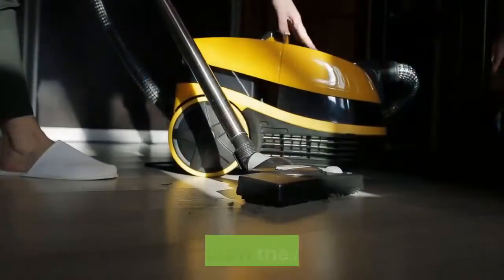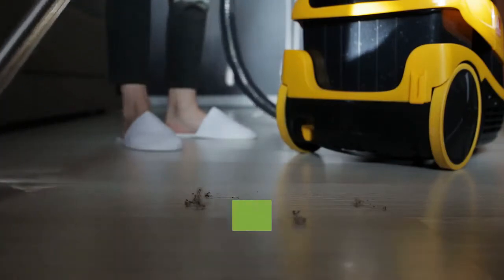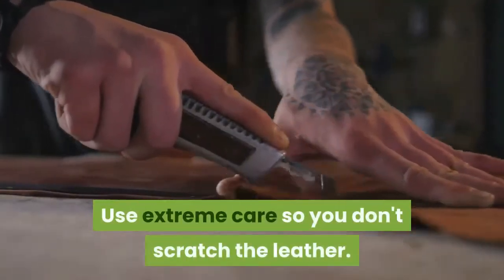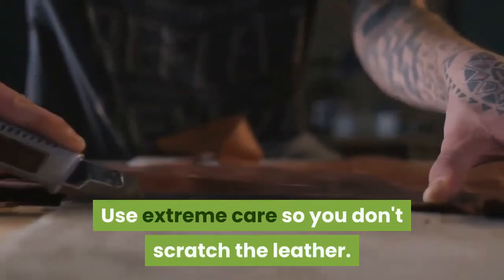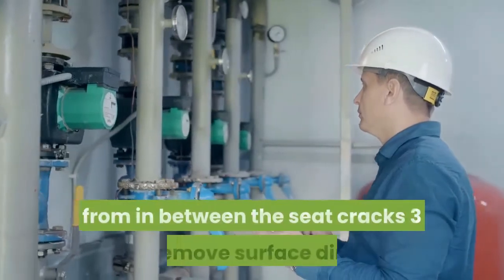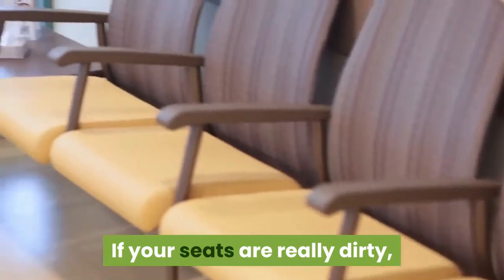To vacuum the seats, use a vacuum hose and attachment or wet-dry vac to suck up any large particles of dirt. Use extreme care so you don't scratch the leather. You could also use an air compressor to blow out dirt from in between the seat cracks.